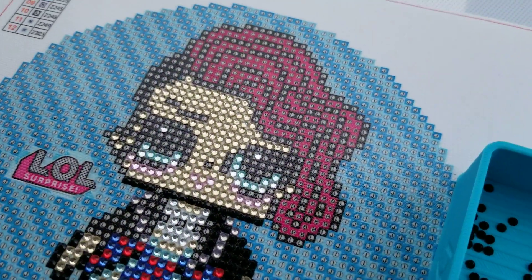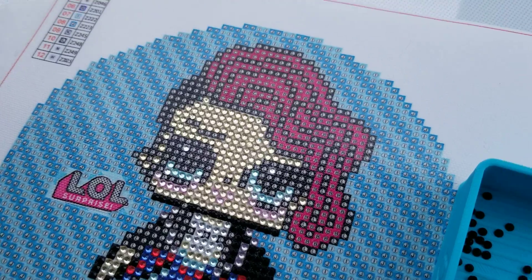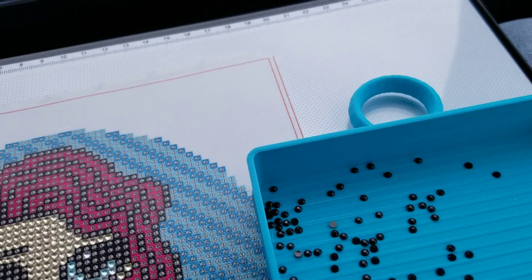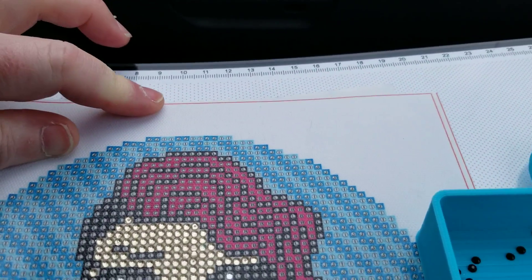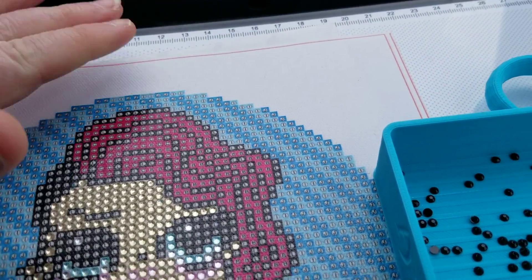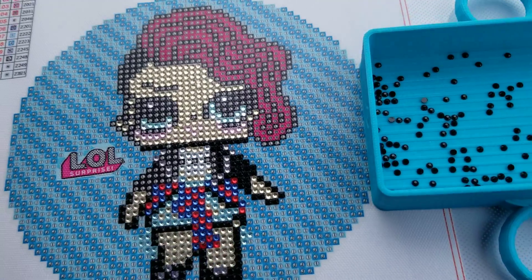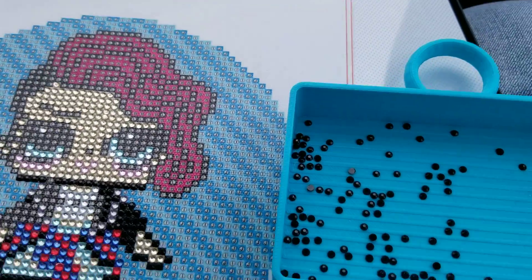I'll just show you placing some drills. Normally I would have washi tape on here — I forgot it today. The washi tape doesn't stick too well to the light pad, but normally I would tape the diamond painting to my light pad. I only do projects that are small enough for the light pad — this is an A4 — so it helps keep it steady so it's not slipping and sliding all over the place.